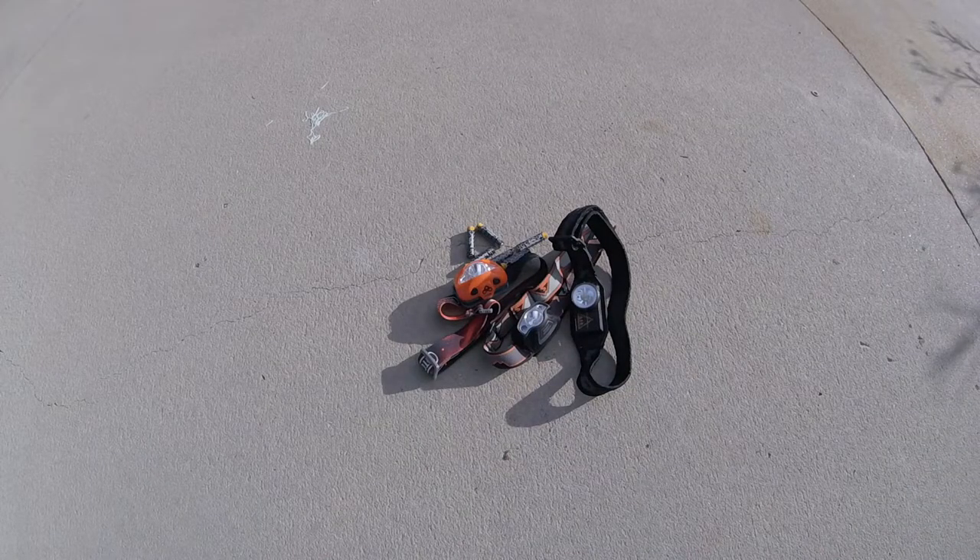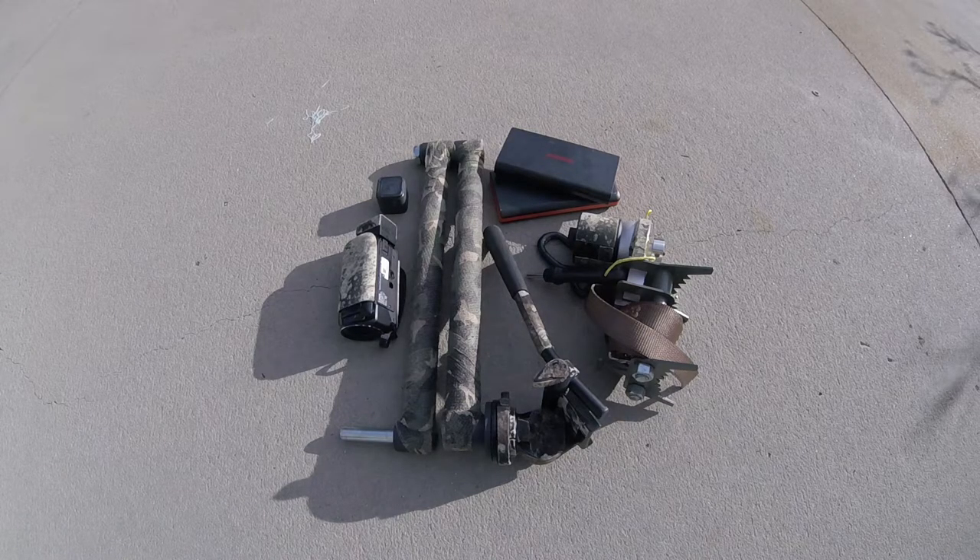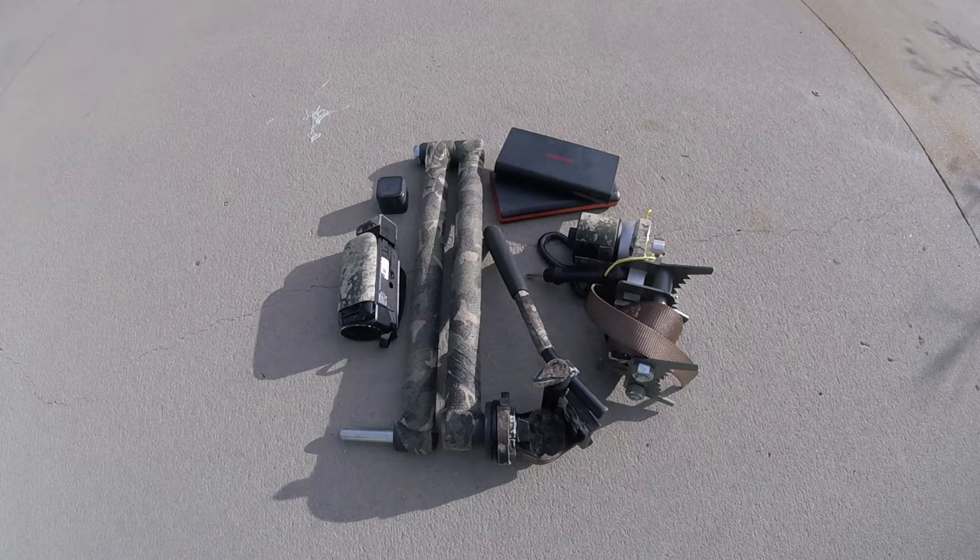You're definitely going to need multiple headlights. I have a backup to my backup and I carry plenty of batteries. I film all my hunts, so a camera arm and multiple cameras are essential for me. I also carry a couple of portable battery backups just in case I need power in the field.